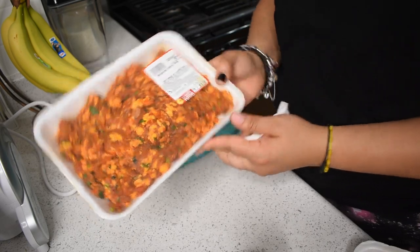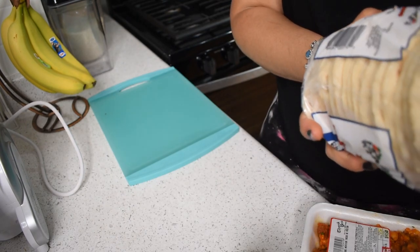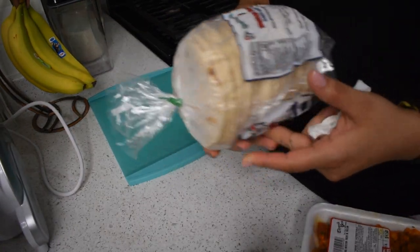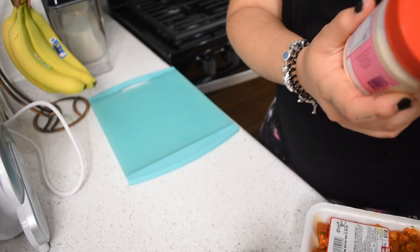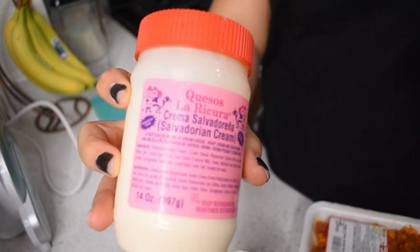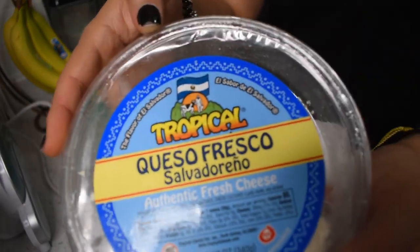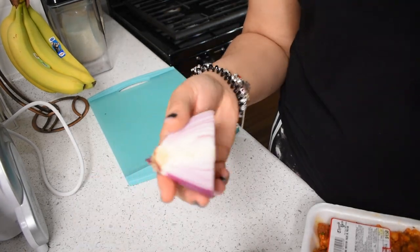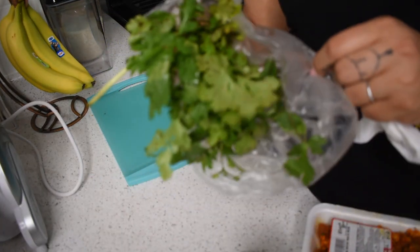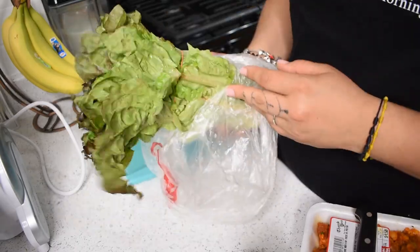It's called pork al pastor. The tortillas I'm using are going to be hechas a mano — los quesos de la ricura — which are the thick tortillas. La ricura queso, which is Salvadorian sour cream, Salvadorian cheese, avocado, tomato, limon, half of an onion, cilantro. I also have lettuce — I don't know the name of this lettuce but this is the kind I use.